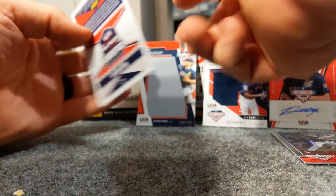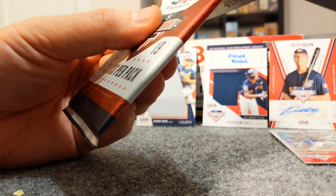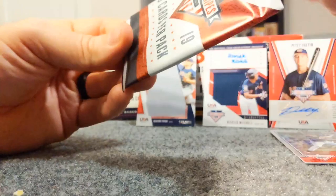So we got a jumbo patch of Kenyon Yovan. I like autos more, but that's just my personal preference. It's nice that two out of three hits so far have been autos and one a patch auto, so that's the best of both worlds - get one of each.